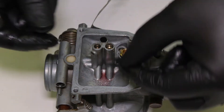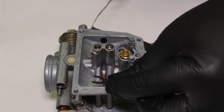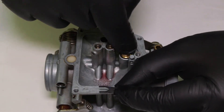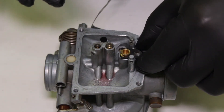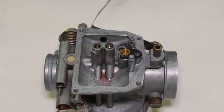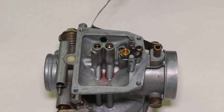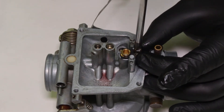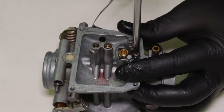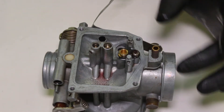What holds the float seat in is this little clip — it's a kind of two-prong fork piece. If you look closely, you'll notice one side is angled, so orientation matters: the arc should be pushing down on the seat. I'll put it on just like that. There is also a Phillips screw that holds it in place. A little bit of oil on the threads, drop in the Phillips screw, and we're about halfway done with the bottom side of the carburetor.